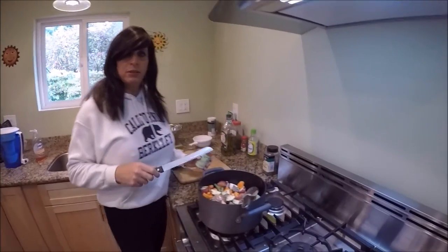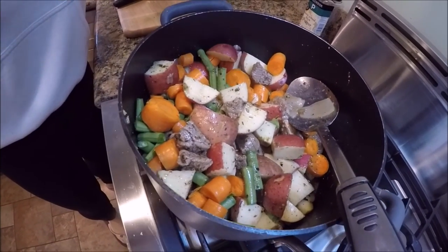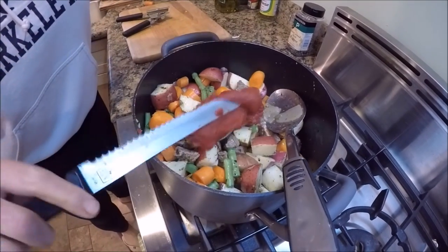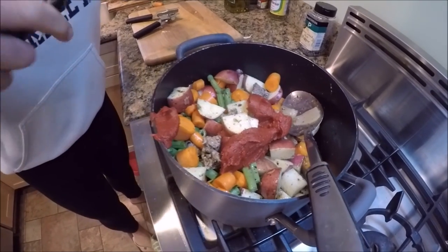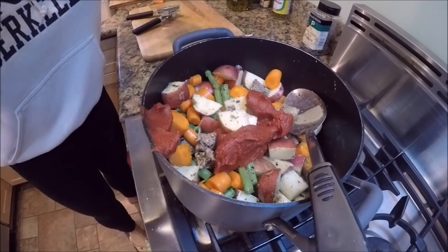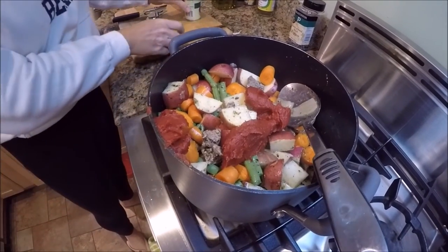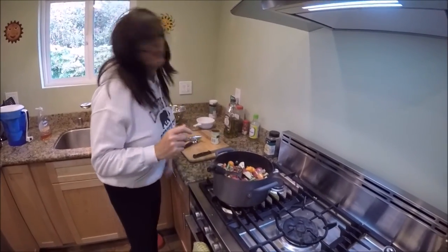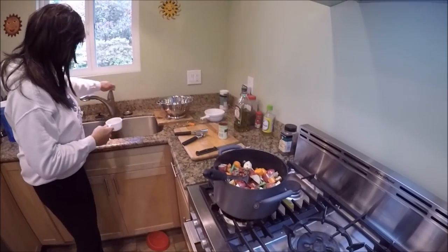So we've got all of our veggies in there with our meat. We're going to now go ahead and add our secret ingredient, which is the tomato paste. This makes a really good stew. I'm going to go ahead and stir that in a little bit. Now I'm going to add five cups of water — that'll give us our broth. Make sure you're using nice water.